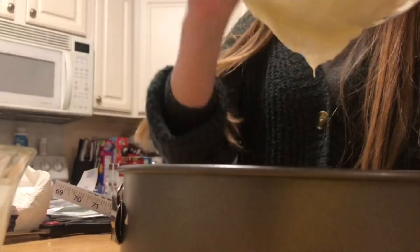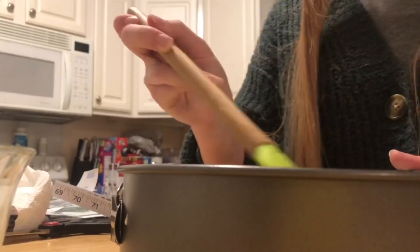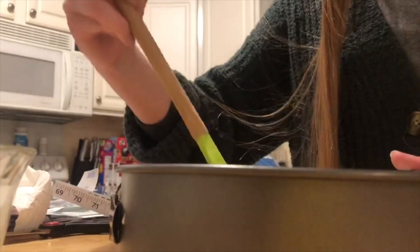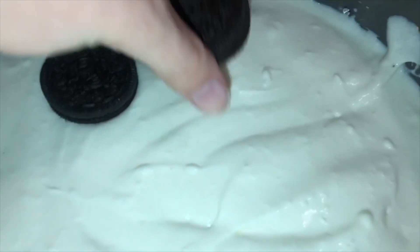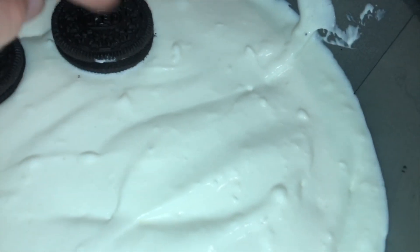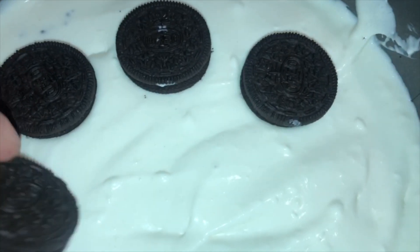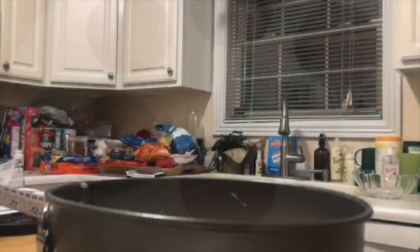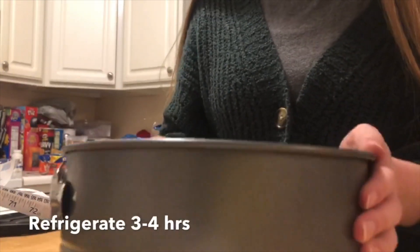Take out the springform pan from the refrigerator and place the mixture into the pan. Spread it out evenly. For decoration, you can place six Oreos into the center of the cheesecake. Once that's done, place the cheesecake in the fridge for three to four hours. Your cheesecake is ready to eat after that. Enjoy!